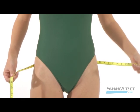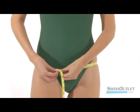Next up is the hips. Circle the measuring tape around your body at the top of your hip bones.